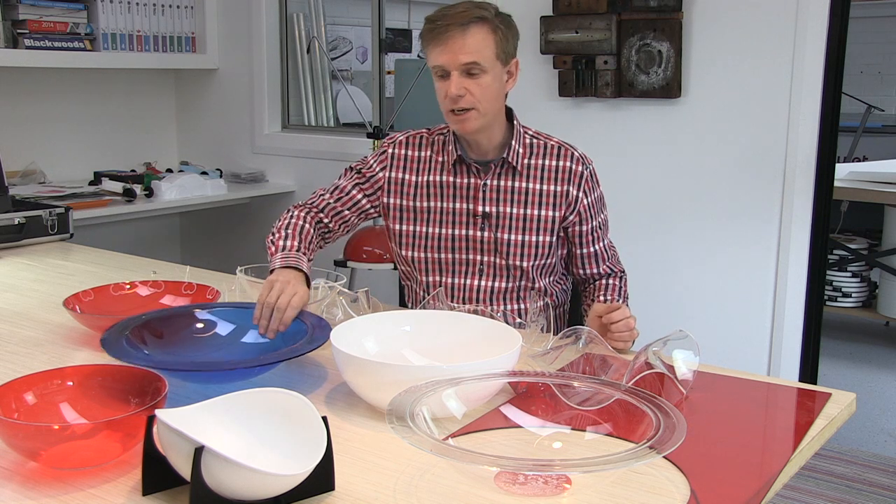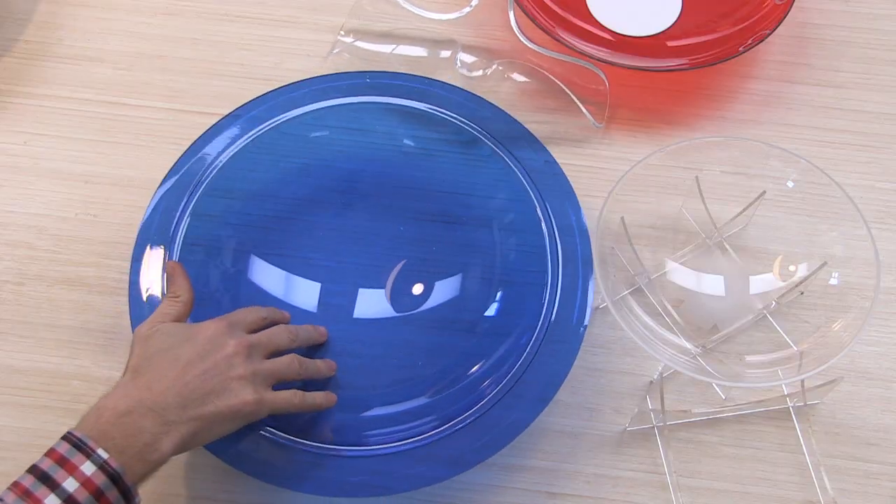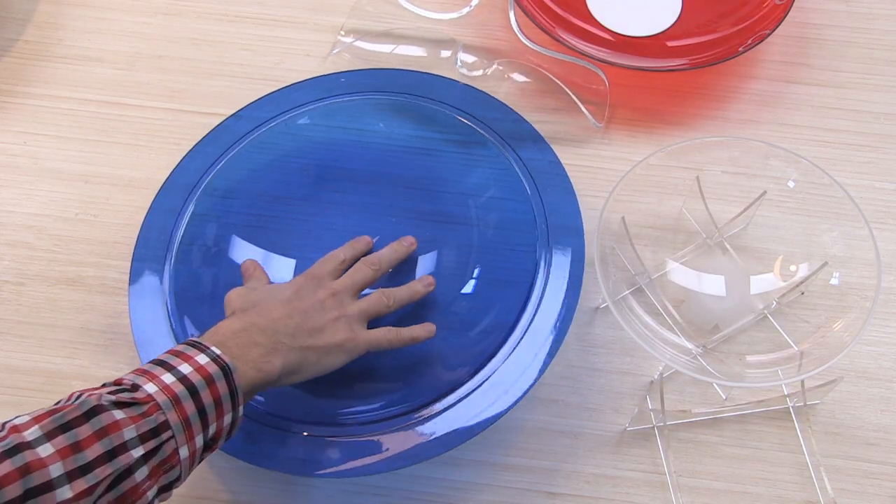It's a soft plastic when it's heated up, so we can blow a dome with it. Here's one here. It's a great shape to work with, but there's one problem — it's not very stable, is it? So when we put it on the table, it might just rock around.